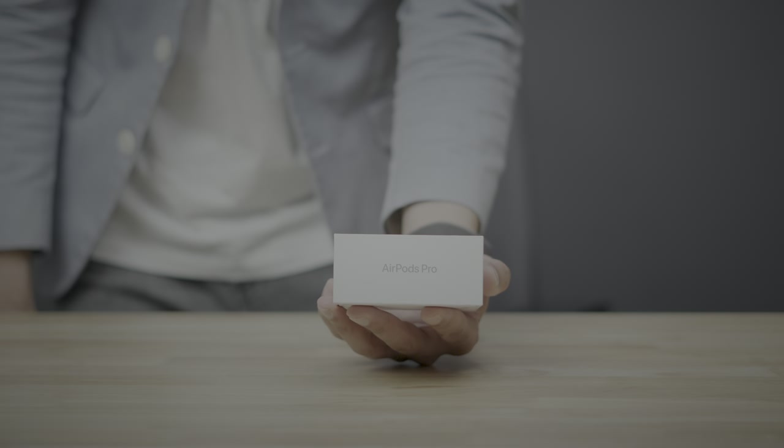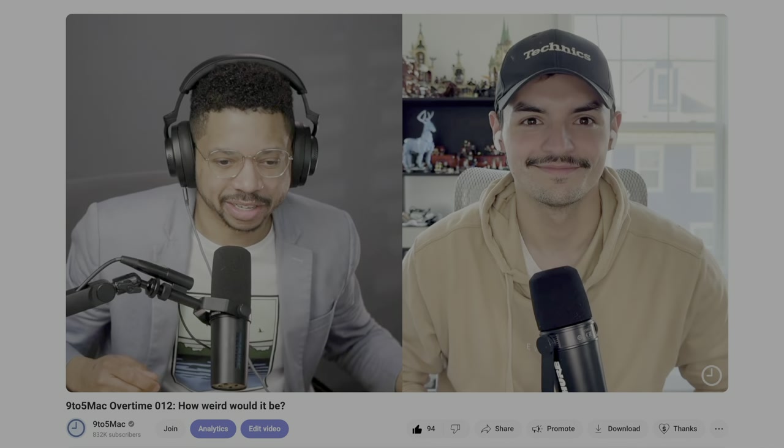After years of waffling, I decided it's time to update my setup — my workspace — to be more friendly for on-camera work, reviews, tutorials, product photography, podcasting, the whole nine yards.